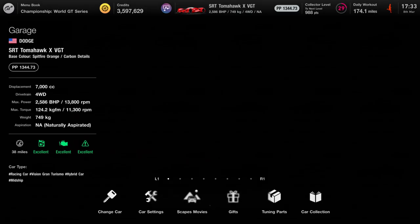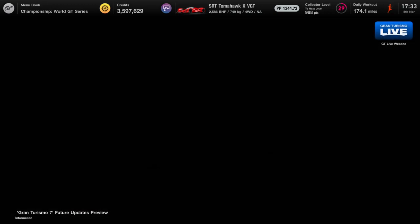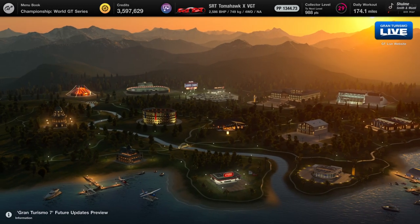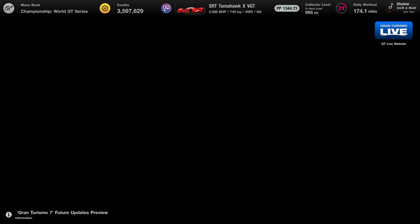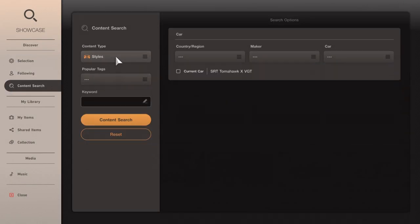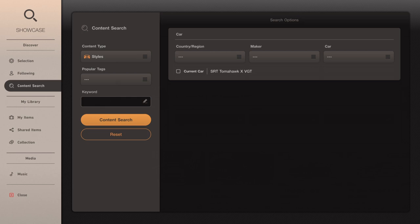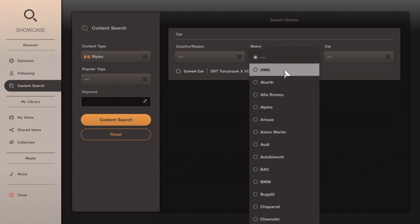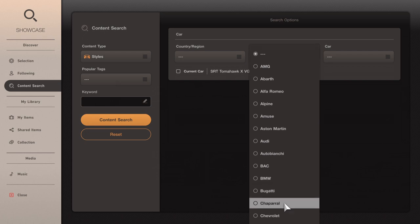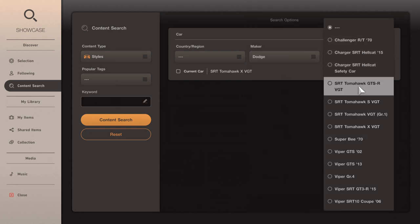I'm gonna get the SRT Tomahawk. Head over to Showcase, then what we're gonna do — go to content search, make sure it's Styles, and then you can do whatever tags you want. Actually, sorry — wrong one. Head over to car maker, then Dodge, SRT Tomahawk.